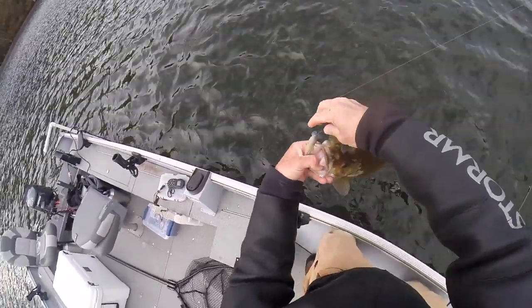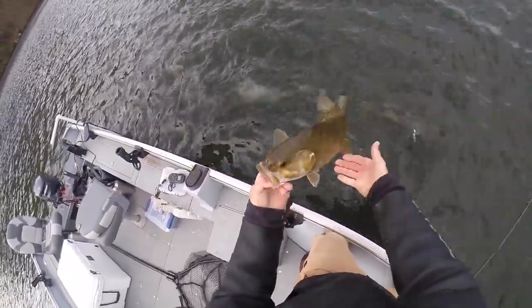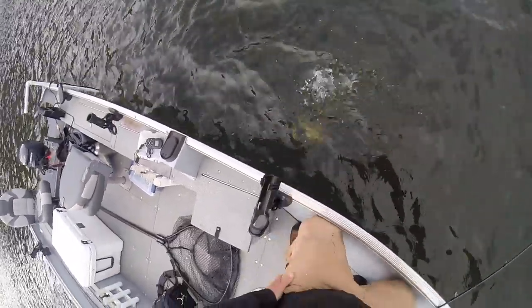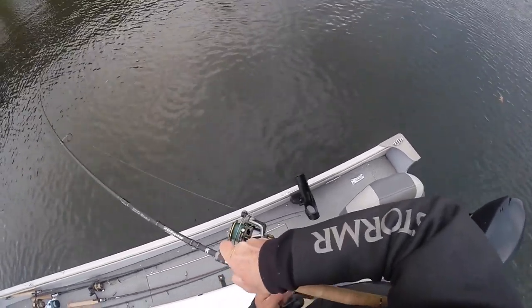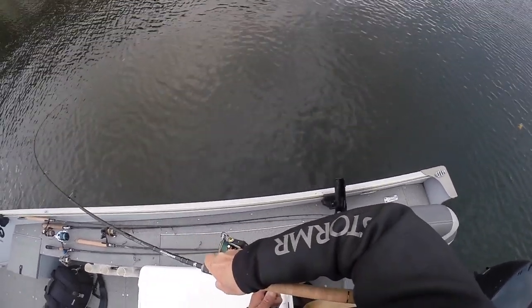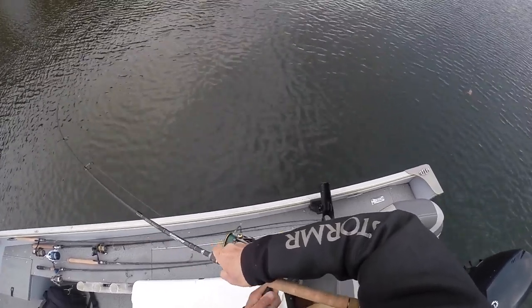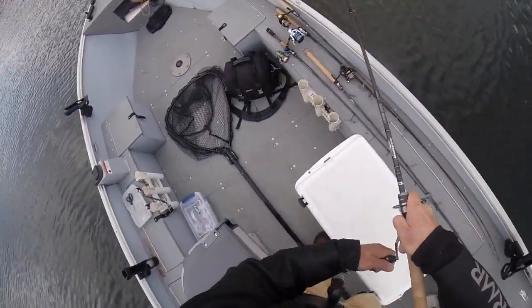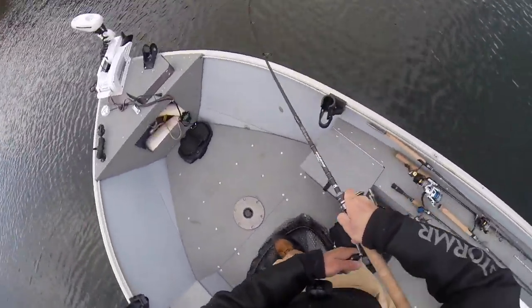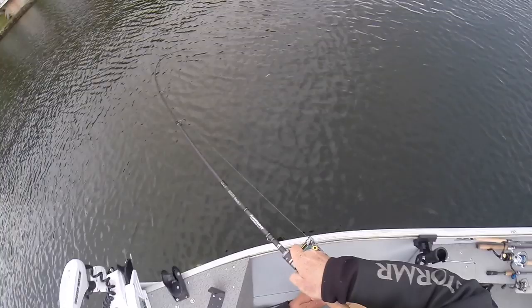Part of it is obviously using braid — I'm using 15 pound Gamma Torque braid with a 10 pound Gamma Edge fluorocarbon leader with that AA's Bad Bubba Shad. Here's another one where this fish just inhaled the bait and I leaned into it — didn't get as good a hook set as I wanted. When the bite is that light, you just have to lean into it, pressure set it, then keep steady pressure on that fish when fighting it. Most of the time you're going to land those fish doing that.